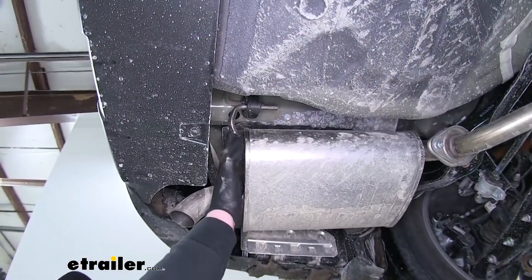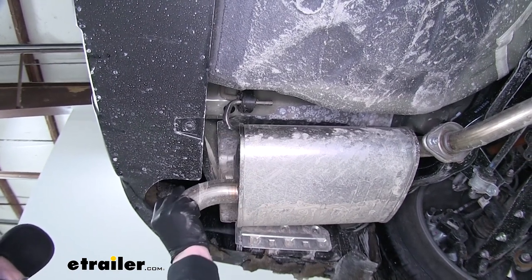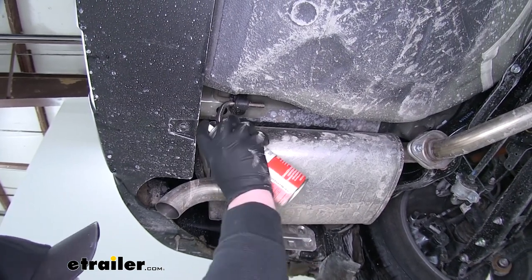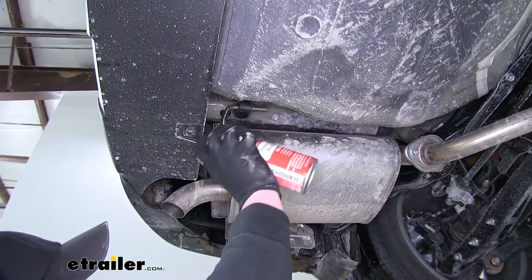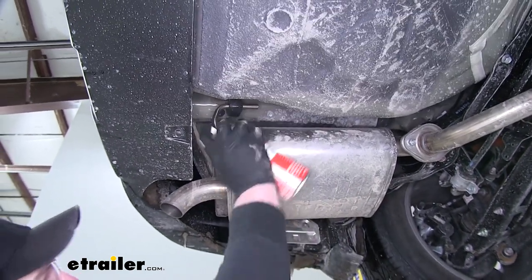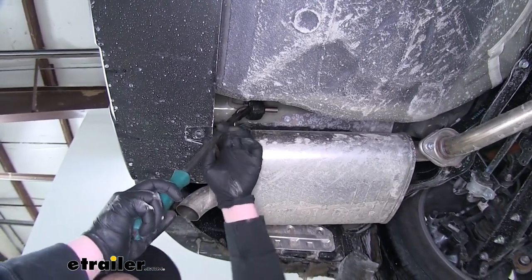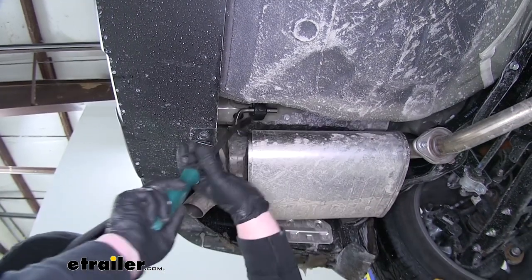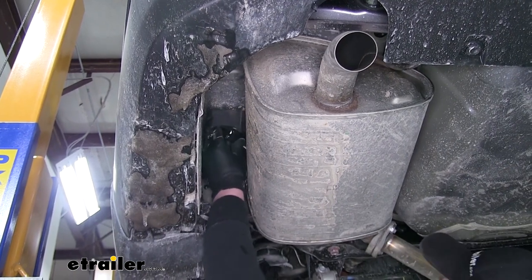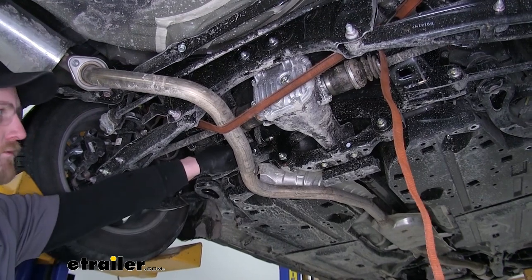Here on the muffler there are going to be two rubber isolator hangers. We're going to need to take those off so the exhaust can come down. We'll use some silicone spray to lubricate them to make it easier. Then we can take a pry bar and pry it towards the end of the hanger. To give us a little more clearance, we're also going to remove this hanger as well.